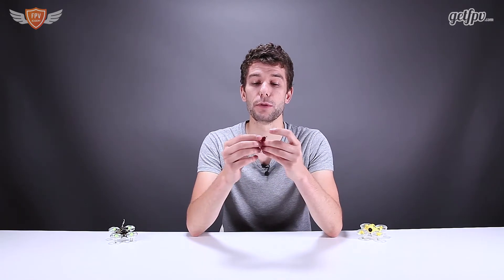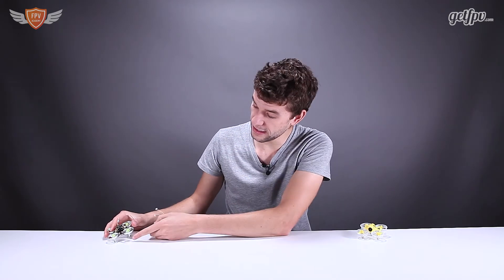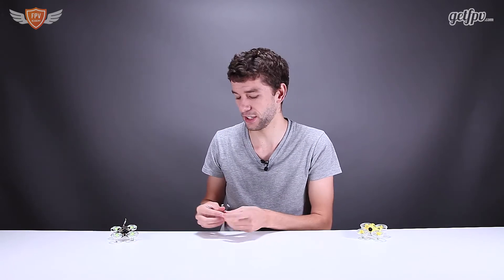Another cool feature about these motors is that they come in a red color which makes them stand out from the crowd. If you look over here you can see the color of the motors shining through — these ones are silver which is standard and doesn't look as cool. With the red motors it looks pretty insane and makes your quad look a little bit nicer than the rest.